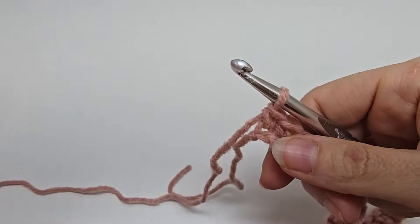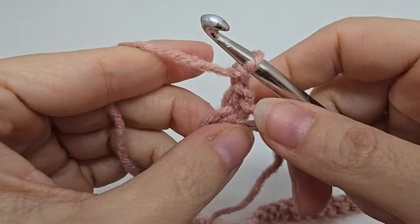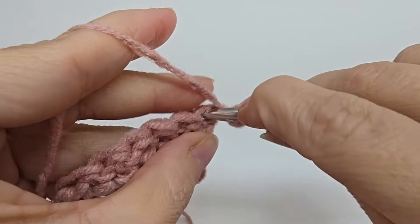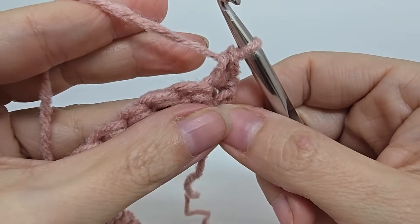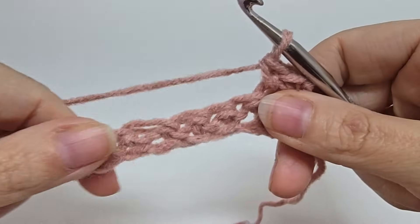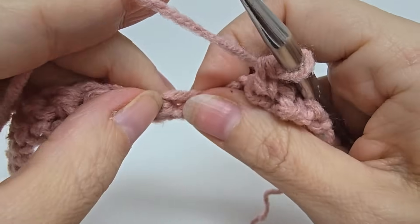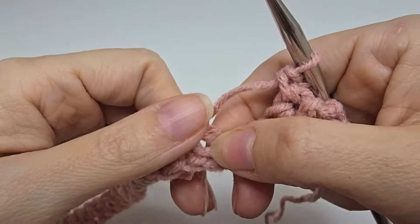Now we're going to begin row one. We're going to chain one and turn our work — that chain one does not count as a stitch. We're going to single crochet into the very first stitch, and then single crochet into the next stitch. Now we are going to start the repeat of row one: we're going to skip three stitches, and in the next one we're going to be working the puffed part of the Catherine wheel.